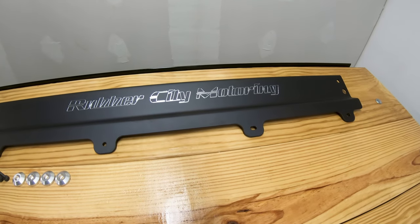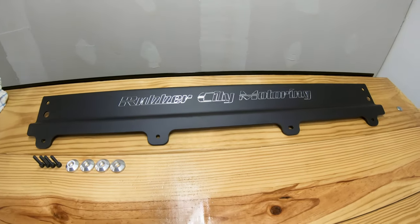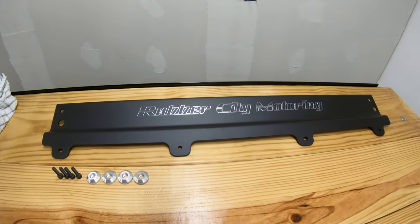So with that being said, I'm gonna get this going here. I'll show you how to take the stocker off and we'll get this one on. It's a pretty easy job from the way it looks, so here we go.